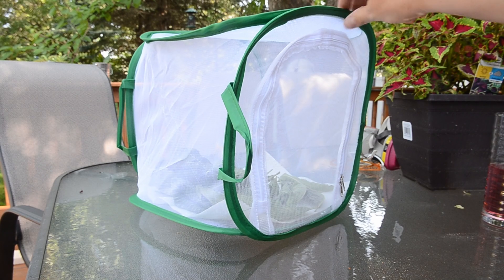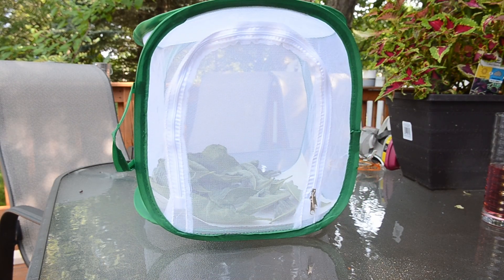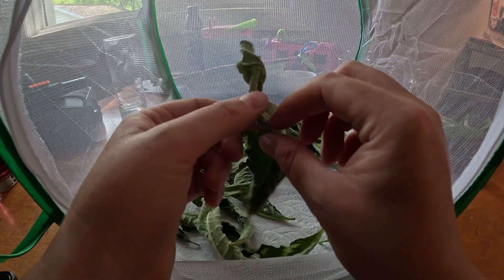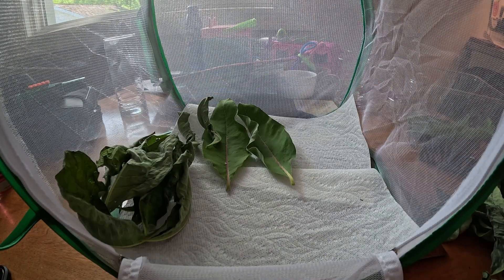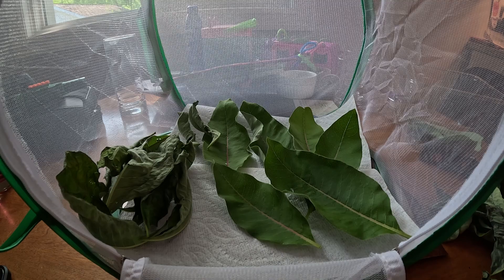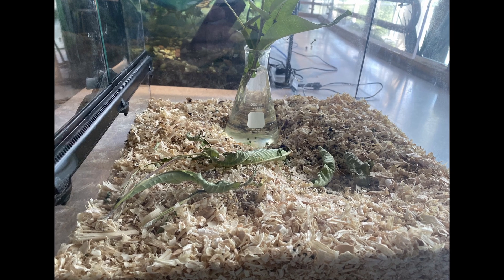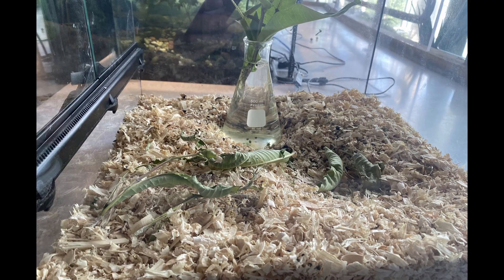We used one of these mesh containers lined with paper towel to hold the milkweed leaves that had eggs on them. The milkweed leaves will need to be replaced daily and you will have to be careful not to toss out baby caterpillars. You should also empty out the poop and replace the paper towel on the bottom of the carrier. You can also put leaves in a container with water to help keep them fresh longer.